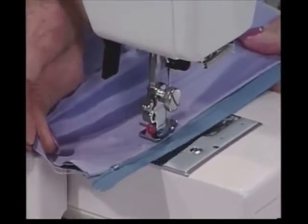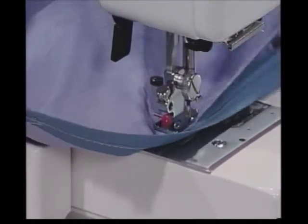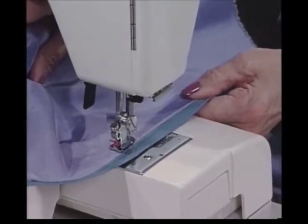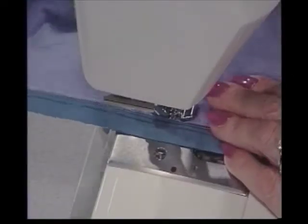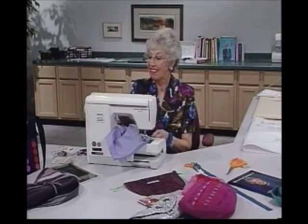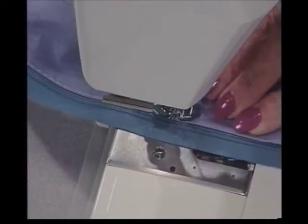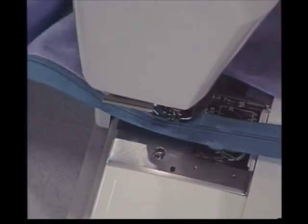This is going to be an exposed zipper, so I'm just putting the fold of the fabric right up to the edge of the zipper coil. Once I get this side stitched the other side can be done. These are really big stitches — 4.5 or 5 or maybe even bigger — in order to pull them out easily later. Once this one is all stitched then we'll do the other one.